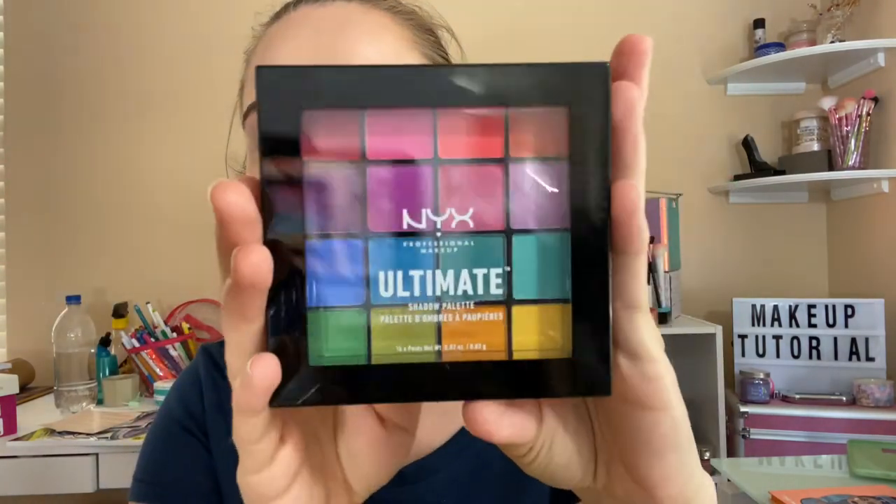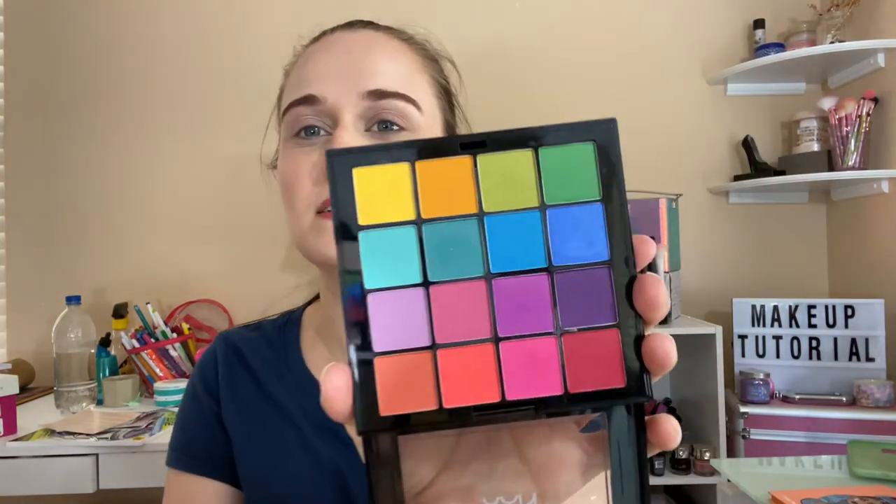Hi everyone, welcome back to my channel! Today I did a random bingo palette type thing, so this is what my phone picked out for me — the NYX Ultimate Brights — and I thought this was really nice.